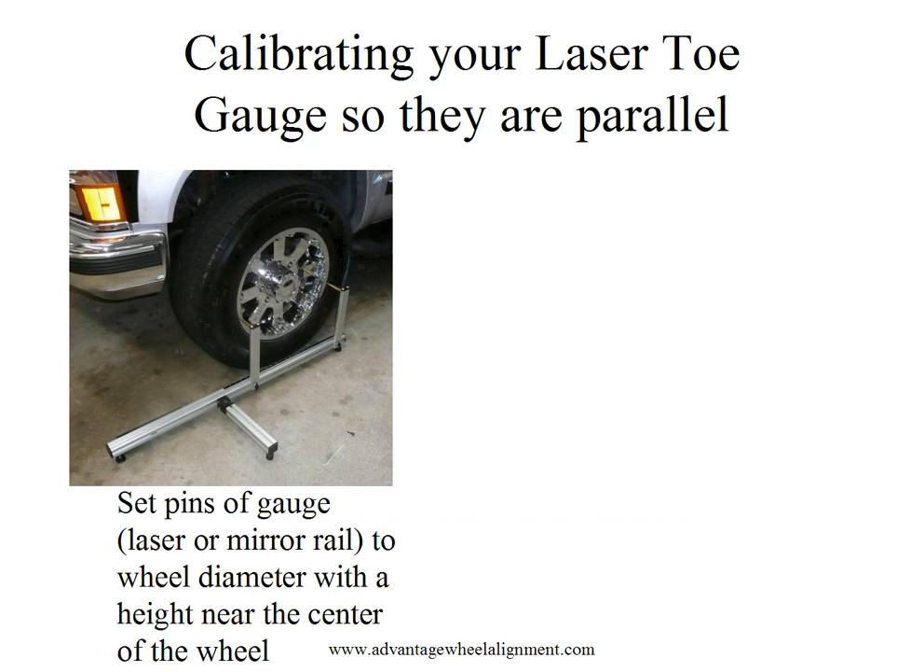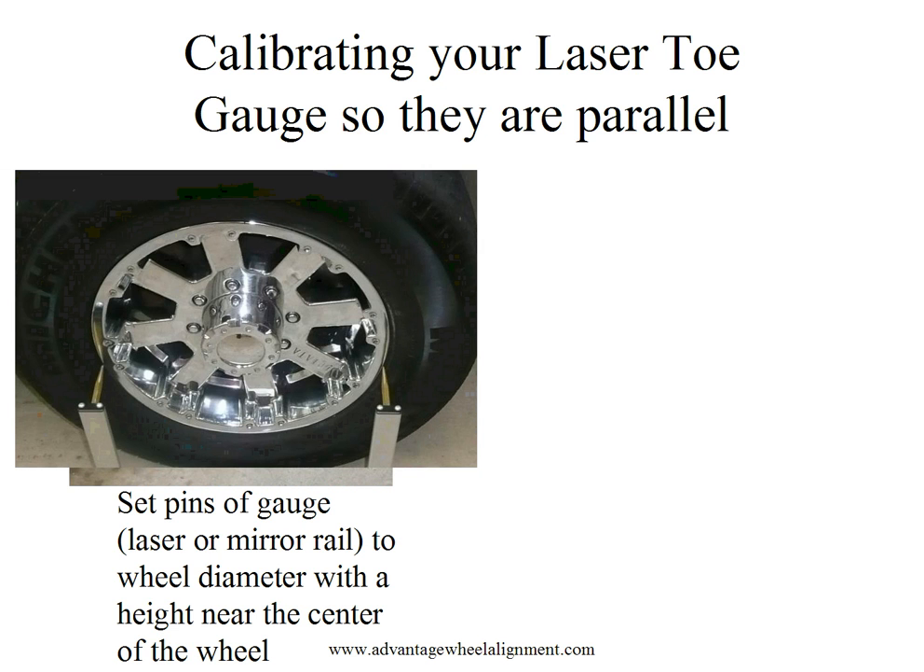The first step is to calibrate your laser toe gauge so that the two rails are parallel with one another. This is simply a matter of putting one of the rails — either the laser or mirror rail — up to the wheel to line up with the wheel diameter at the height of approximately the center of the wheel. We slide the pins so that they are aligned with the wheel diameter at approximately the center of the wheel, simply aligning the pins up against the wheel.